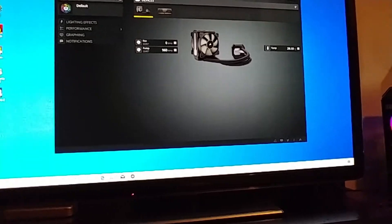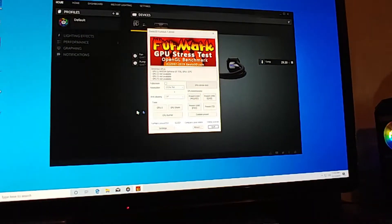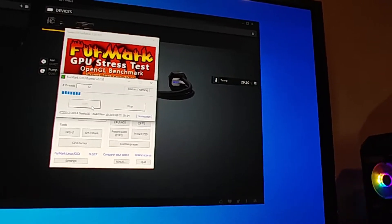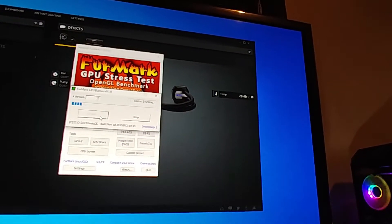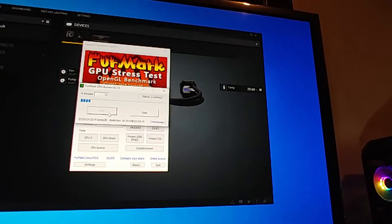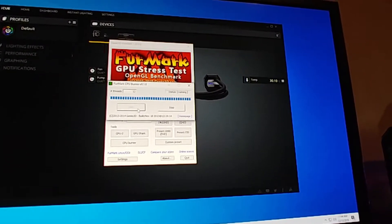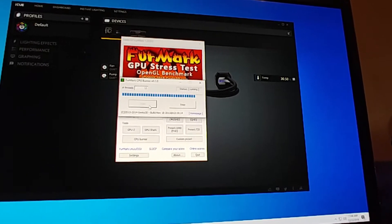I can run FurMark on this thing — CPU stress test, CPU Burner — let me start it and if you look, we'll let it run for a second or two. The furthest it'll go — it hasn't even reached 29.4°C. You could be here for hours. The most it'll reach is maybe 33 or 34°C, versus that other system which is already up at 78–79°C. It's now just hit 30.1, 30.2°C.